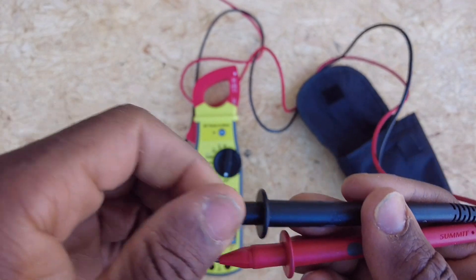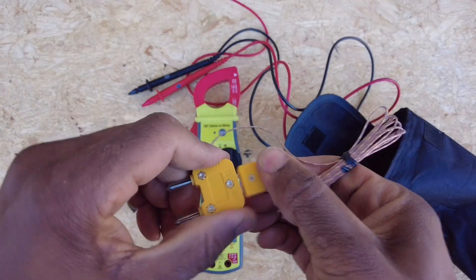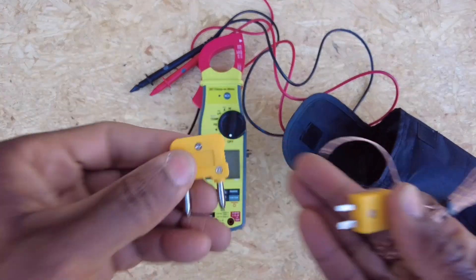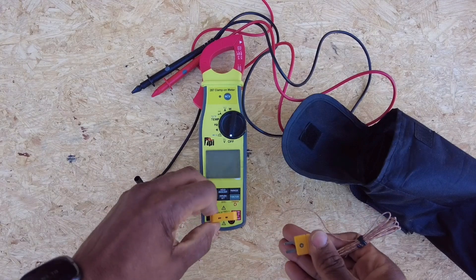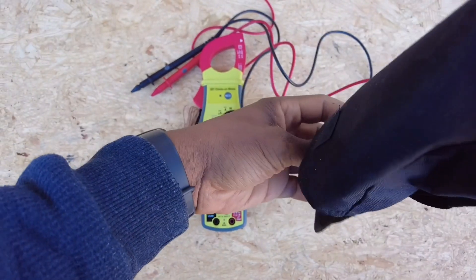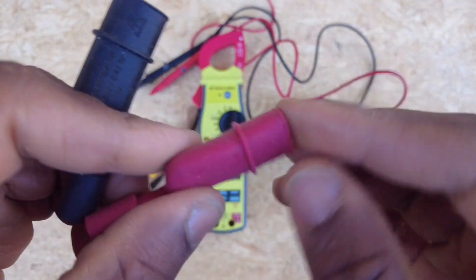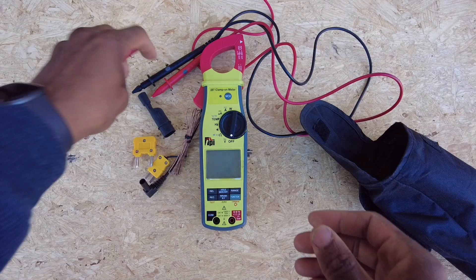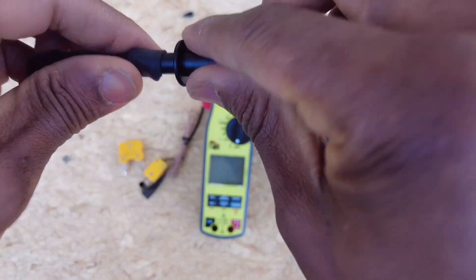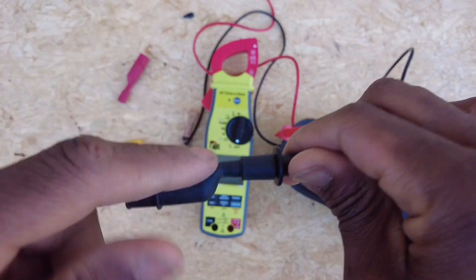The leads have caps that screw off to expose the tips. You also get a K-type thermocouple with an adapter to fit in the meter — positive to the red terminal, negative to the other. It fits the standard K-type, which is nice — they thought that through. We also get two alligator clamps with a really nice high-quality silicone exterior. They slide on but actually screw on. The lead feels really solid when you lock it in — very stout.